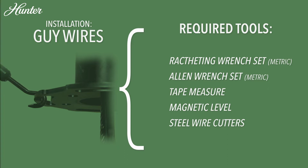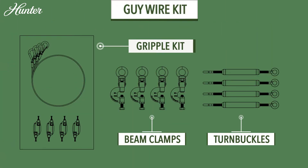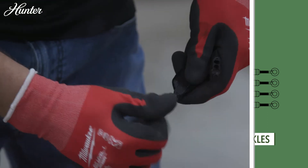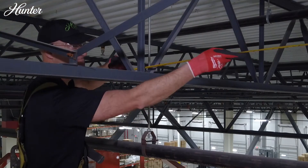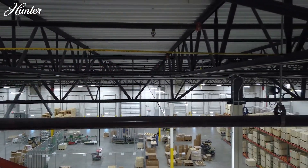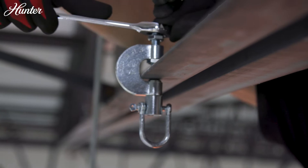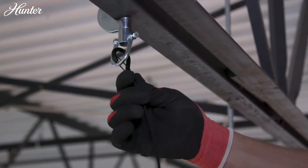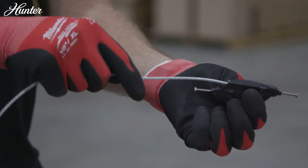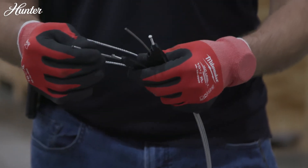Guy wire installation: Begin by loosely placing the provided gripple bolts into all four gripples. Measure to ensure equal distance between the beam clamps and fan. Attach the beam clamps to the structure and tighten. After the beam clamps are tightly secured to the building structure, clip the 15-foot guy wire end to the beam clamp. Thread the 15-foot guy wire cable through one end of the gripple until a few inches protrude through the opposite end.